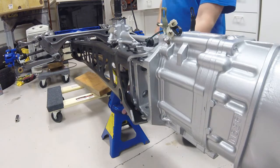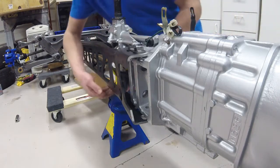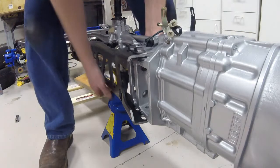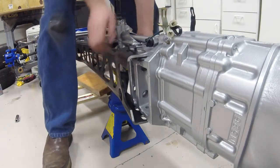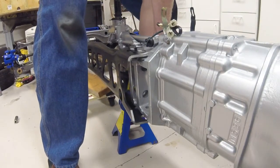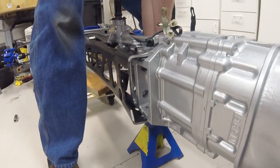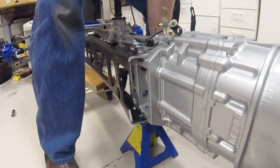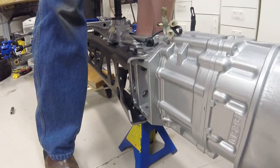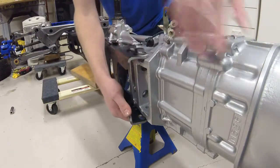I'm going to basically take this jack stand out from under here and move it back up into the middle of the transmission, as it's starting to hit there. So I'm going to lift up on the transmission and try to get it to a better point here. Okay, that looks a little more aligned.